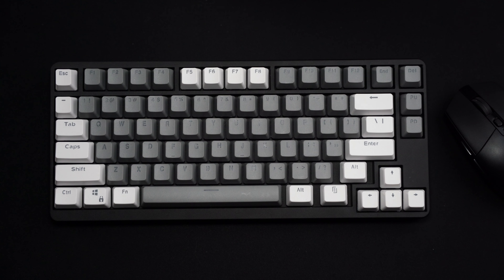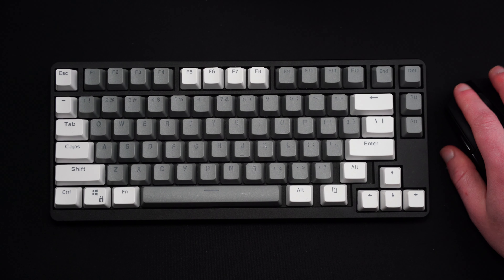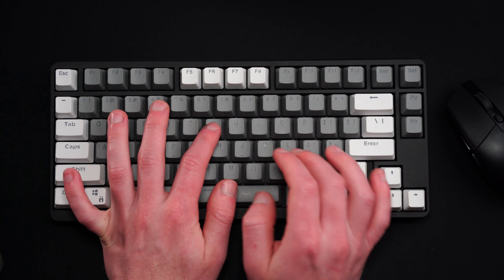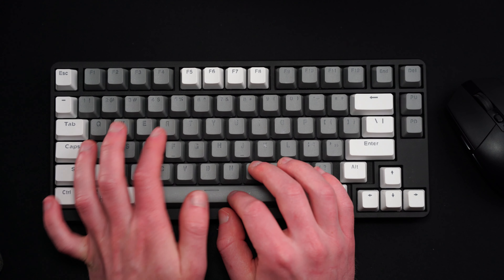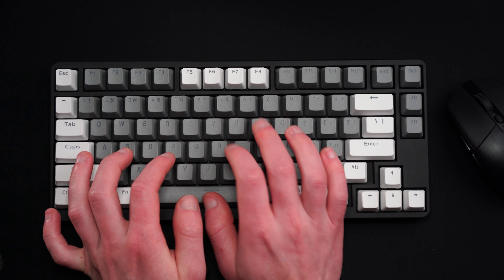Now let's get into the actual sound test. I am not the best typer, which you're about to see, and I also have my hands underneath the tripod right now, so hopefully you can cut me a little bit of slack. I will say, lots of bonus points if you know what I am typing. The mouse that I'm using for reference is the Logitech G305.